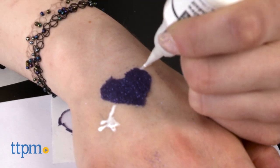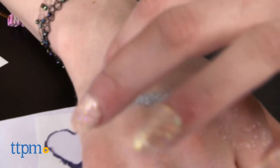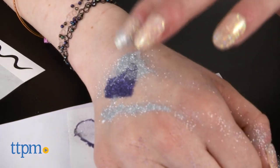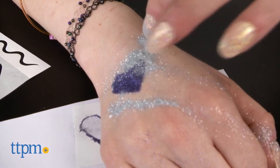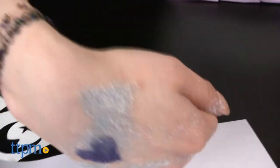We found the applicator tip was prone to creating air bubbles sometimes. Another thing we would have liked to see with this kit was brushes for applying and brushing off the excess glitter. It was difficult and very messy to apply the glitter using just fingertips, and brushing the excess glitter off with a brush is way more effective.